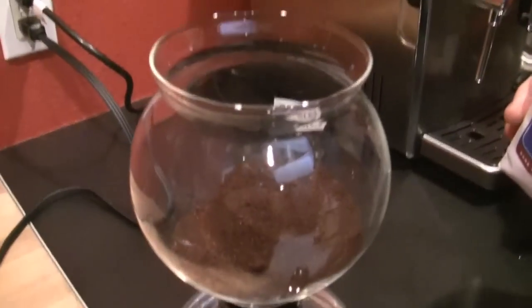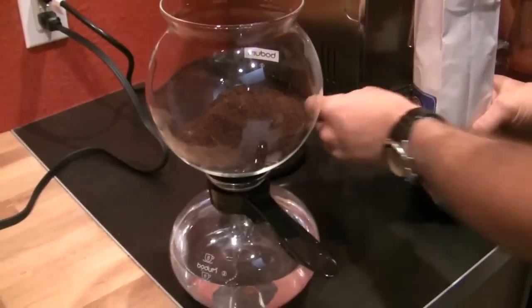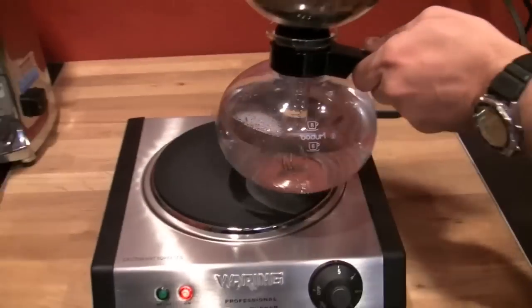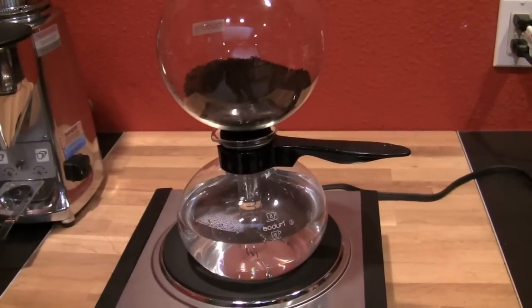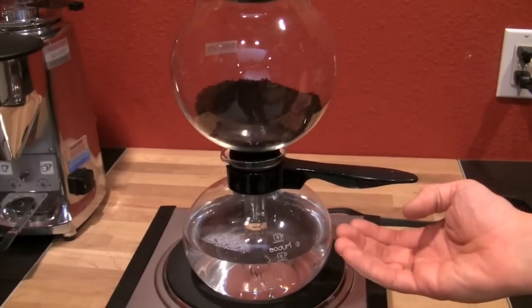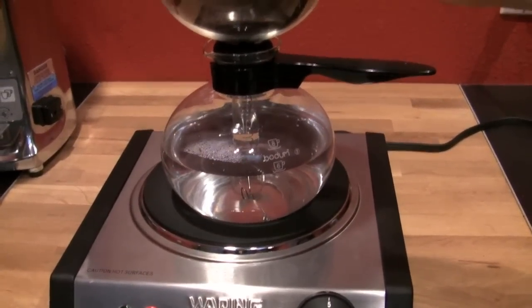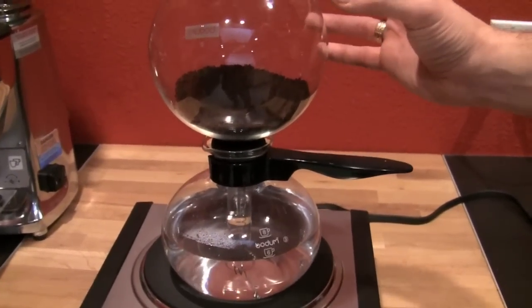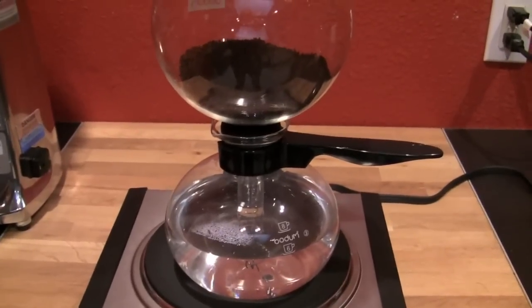Seven and eight — that's our eight scoops. Now we're going to place it on the heat and wait for the magic to start. Once the water heats up, it'll start to push the water up through the grounds, because the tube goes down towards the bottom. Almost all the water will leave the lower chamber and be up in the top. This is not that riveting right now, so I'll be back once some action starts.